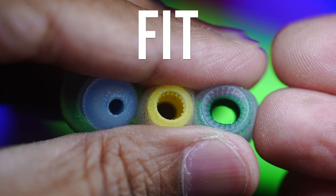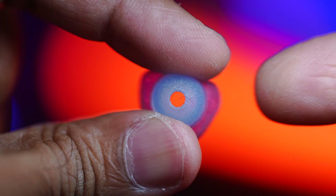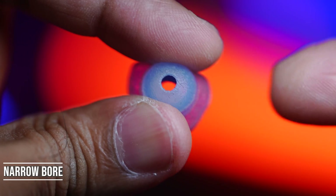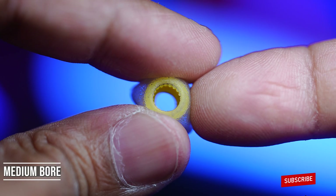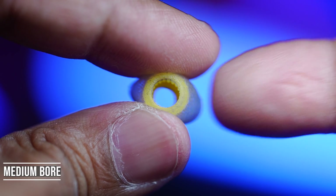Now let's talk about fit and isolation and what effect bore size has on these. With a narrow bore ear tip you can expect the best isolation, an easier seal, and often the most comfortable fit. With medium bore ear tips you can expect good isolation, a moderate seal, and a balanced fit.